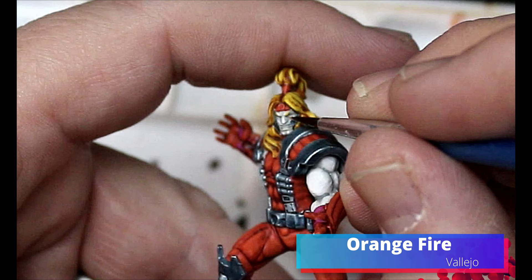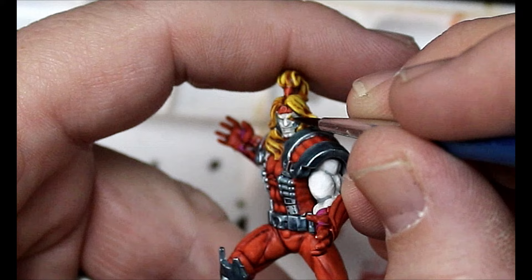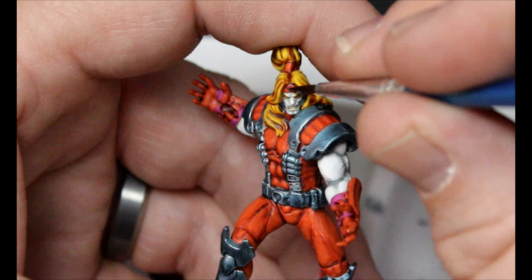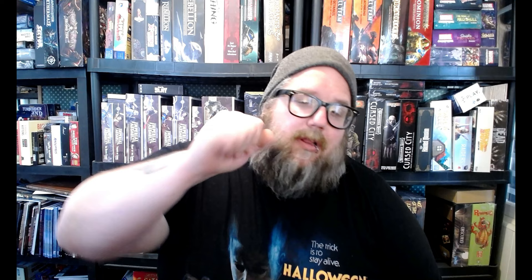We're going to hop back to that Orange Fire and carefully dot his eyes. Then we're going to take some Skeleton Horde Contrast and put that on his teeth. We're going to take the Cobalt Metal again and do a tiny little spot on his bandana and also a small spot on his chest. Remember to clip off those tentacles and glue those on - I will put a link in the description below to show how I do my Marvel Crisis Protocol bases. With that, this guy's done.